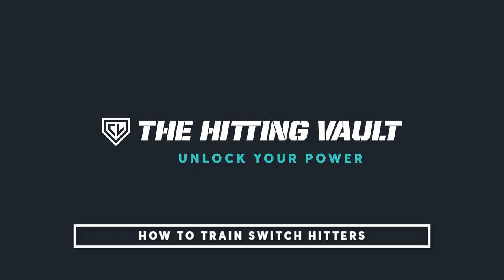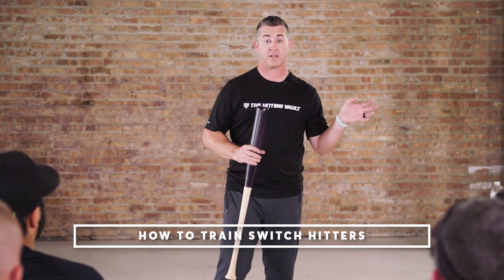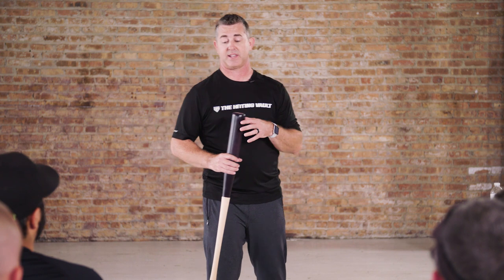If you've seen any vault videos, you'll see that Tillman Pugh is one of the players in the vault video. He is a switch hitter, so in some of the videos he hits right-handed and some of the videos he hits left-handed.